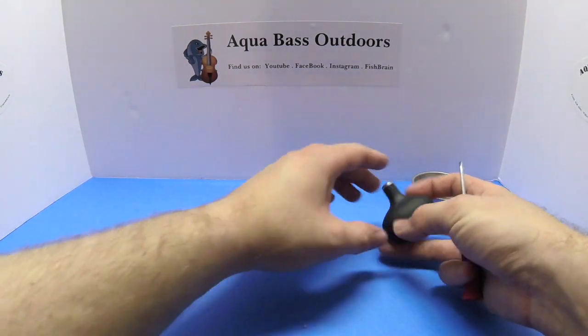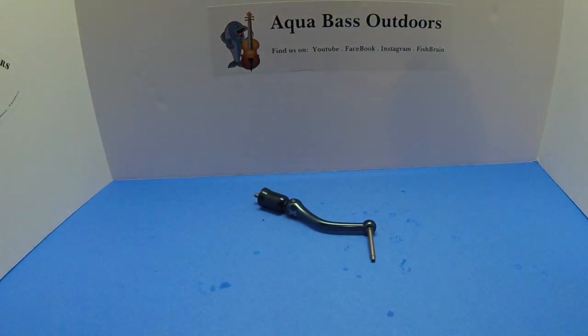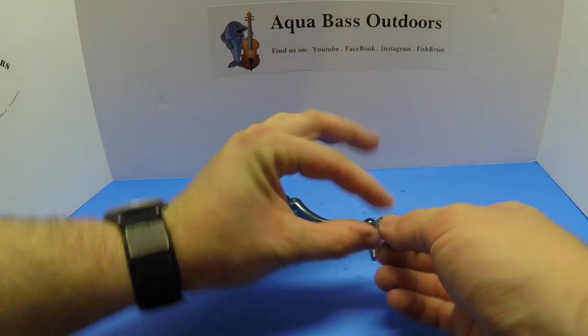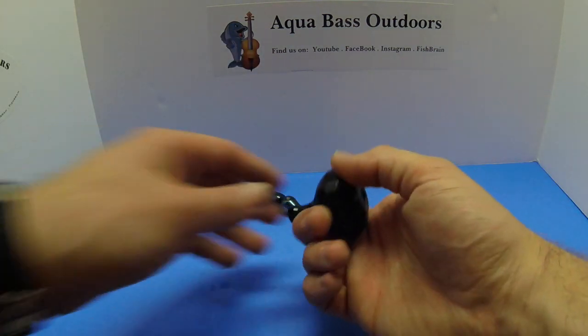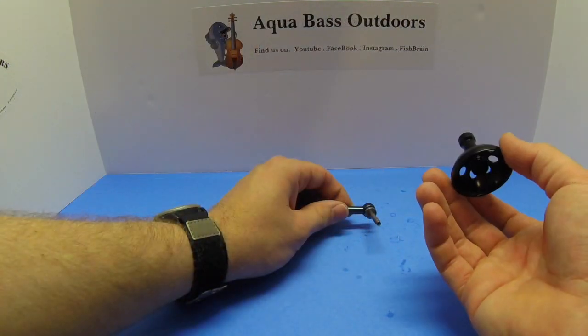With the shank now exposed we can go about attaching the power knob to the spindle. Our first step is to take the small ball bearing that comes in your power knob kit and make sure that slides all the way down the shank. Following this, our next step is to slide on the power knob. This can be done by easily unscrewing the top cap and sliding the cylinder over the shank.